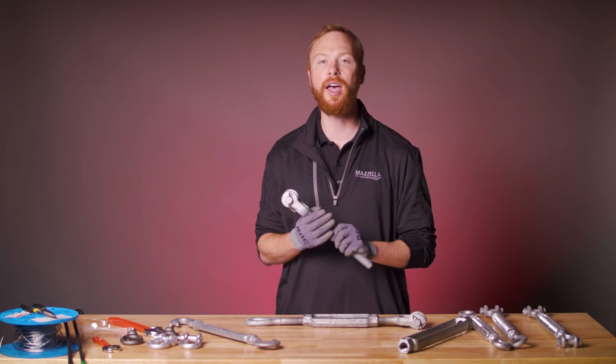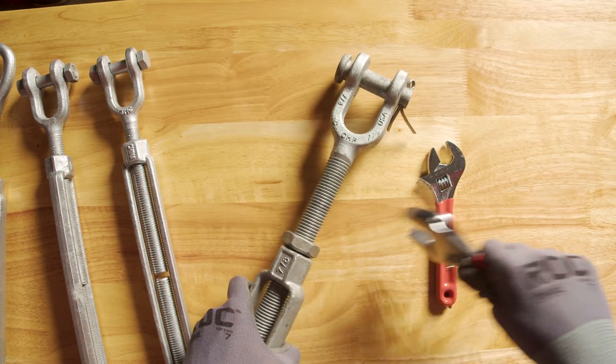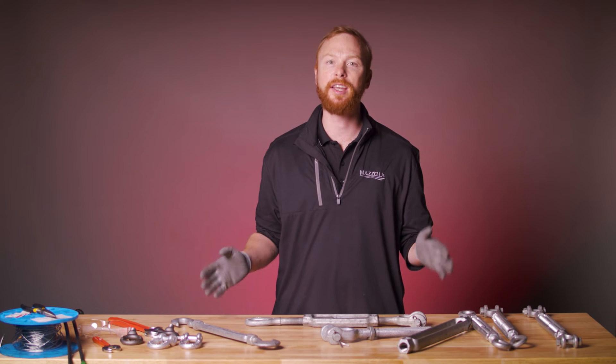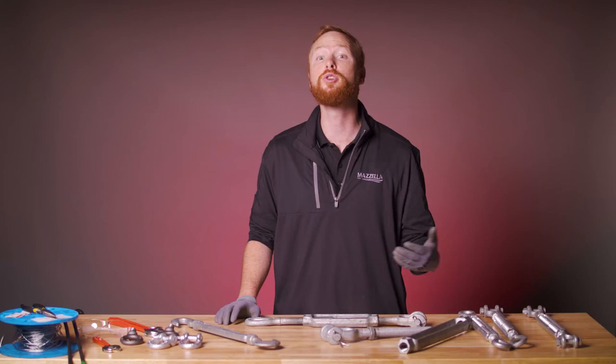Some turnbuckles have a nut, also referred to as a jam nut. The nut is used to tighten down on the body to help prevent the device from loosening or unthreading. Only use a jam nut in non-critical applications. In a critical application, the nut can put too much strain on the threads. For critical applications, it is better to use lock wire to prevent end fittings from turning, especially when exposed to vibrations that could loosen your turnbuckle.